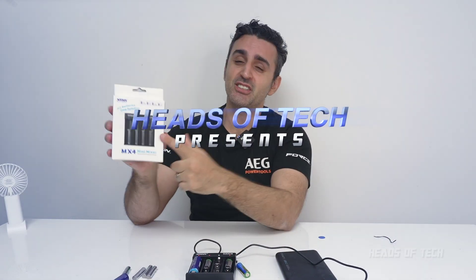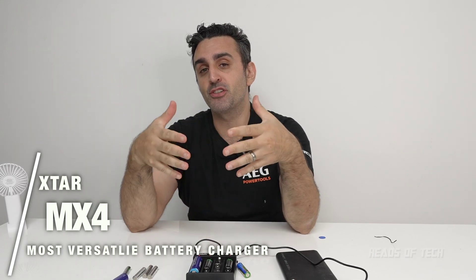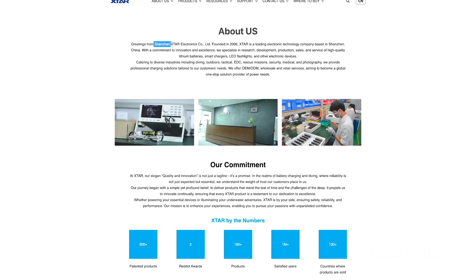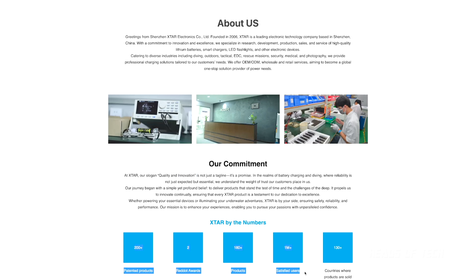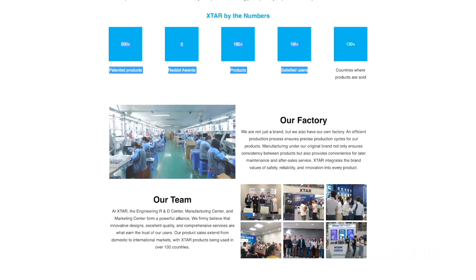Hey guys, welcome to the show. Today we're checking out the XStar MX4. XStar are one of the leading brands in battery chargers — greetings from Shenzhen, which is like the Silicon Valley of China. Their slogan is 'Quality Innovation.' They've got a million satisfied users, they care about their team, and they have released their most versatile battery charger.